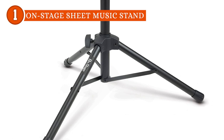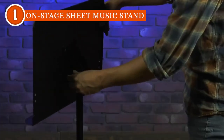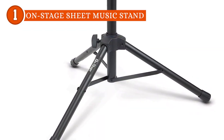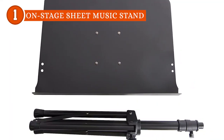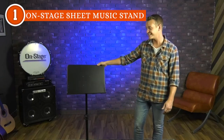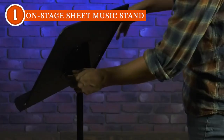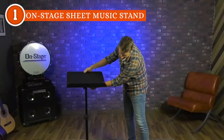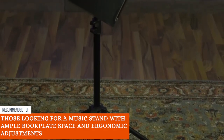In addition to its remarkable performance, it takes the spotlight for its effortless portability. The lightweight base swiftly folds down flat, simplifying the setup, teardown, and storage processes. However, the locking angle feature could present a minor challenge for musicians who prefer frequent and rapid angle adjustments during performances, as those who frequently switch between sitting and standing might desire a more instantaneous angle customization feature. The Trusted Shopping Guy team recommends this for those looking for a music stand with ample book plate space and ergonomic adjustments.